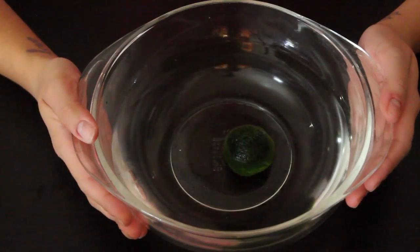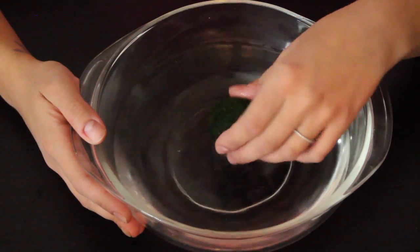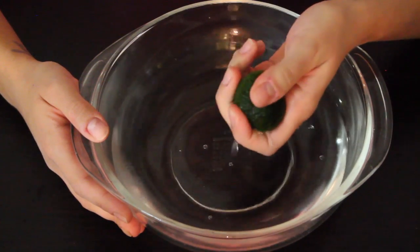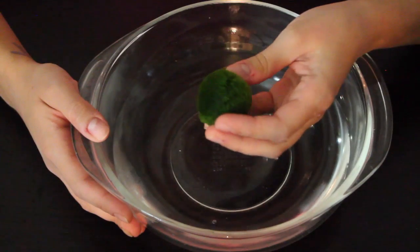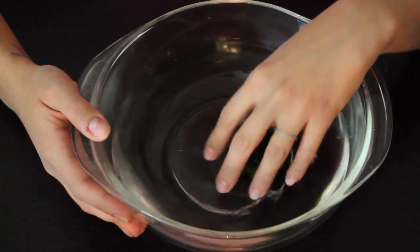So here I have a Marmal Ball in the bowl of water. Basically, you can just take it, pick it up. It's okay to squeeze a little bit — it's not going to harm it. They can actually live out of water for 30 days. They prefer cooler temperatures. And yeah, that's basically it.